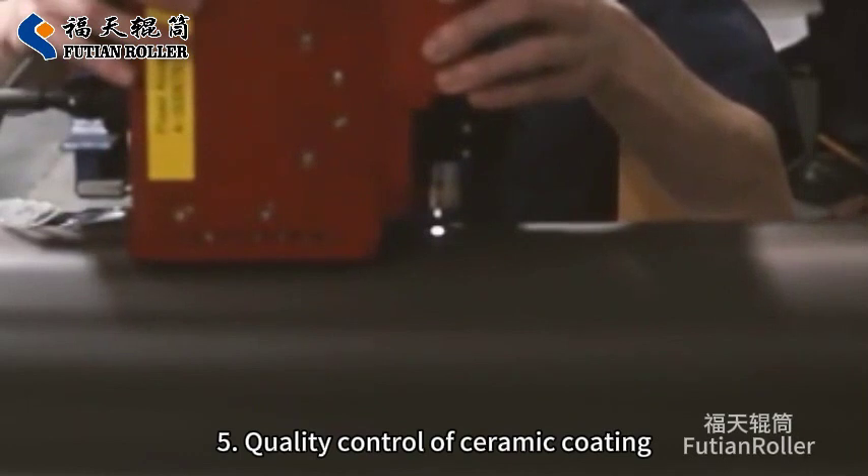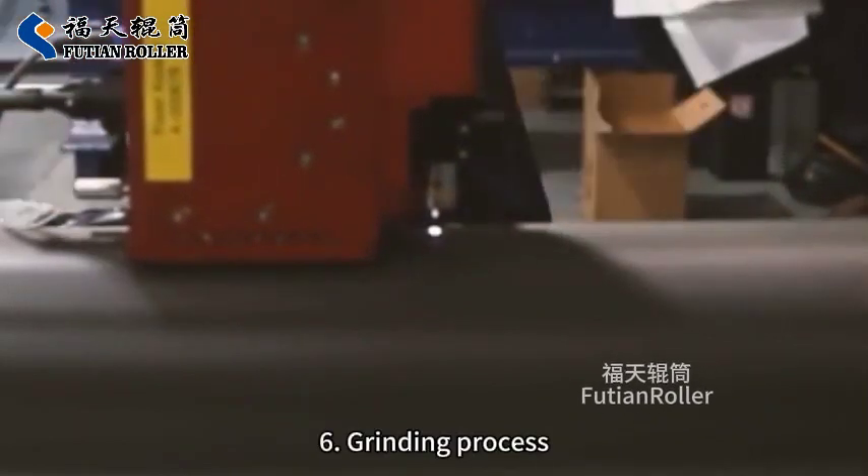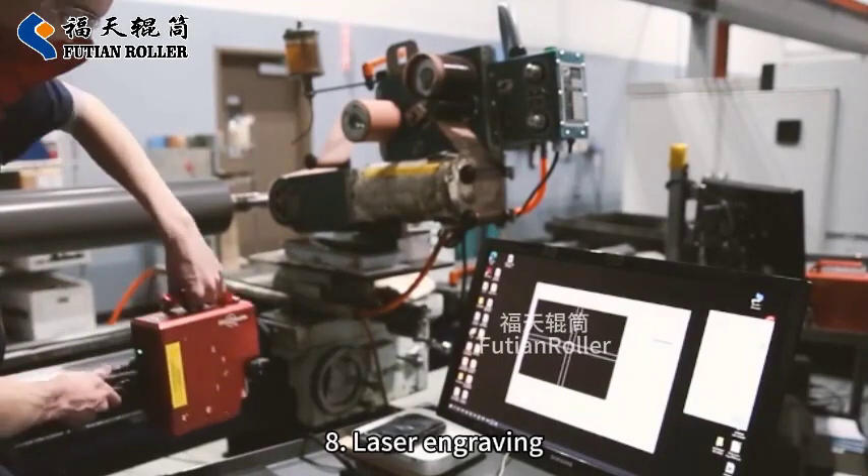5. Quality Control of Ceramic Coating. 6. Grinding Process. 7. Quality Control of Grinding. 8. Laser Engraving.